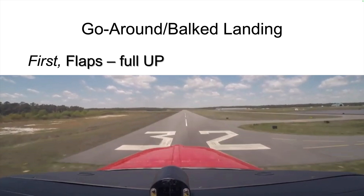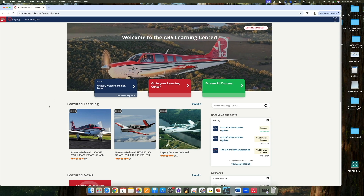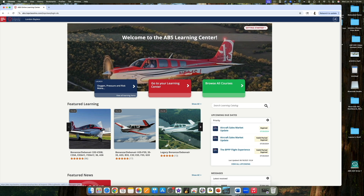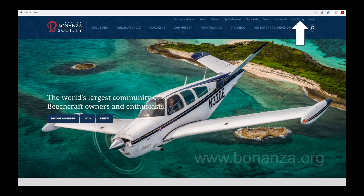There we have it — the definitive answer. From Beech recommendations backed by experiments: in a go-around, the correct sequence is command flaps fully up first, then retract the landing gear. There's much more to learn about your Beechcraft in the ABS Learning Center, free to ABS members. Log in or become a member at bonanza.org.